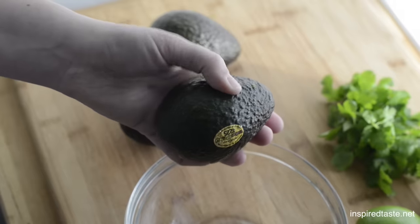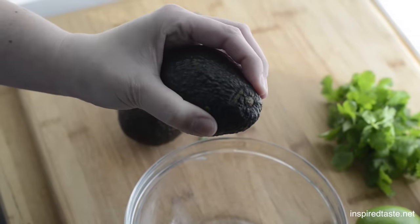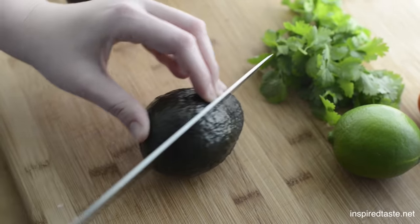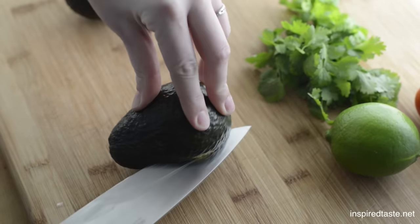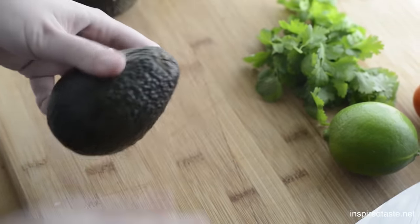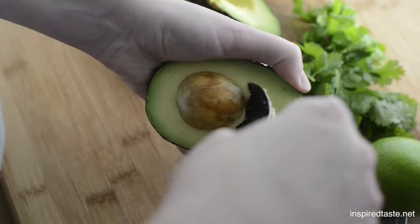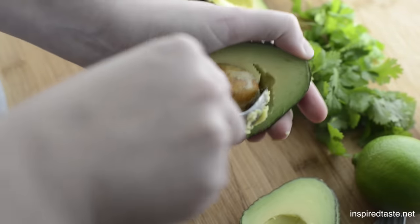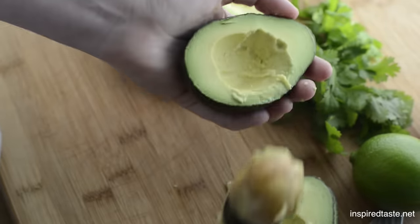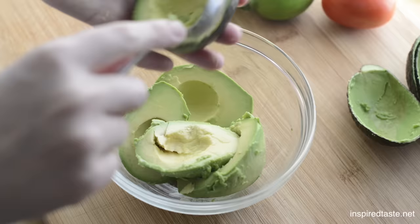You need to use ripe avocados for this. Just press around the avocado — if it gives a little bit, you know you're good to go. Cut each avocado in half lengthwise, twist it open, then use a spoon to remove the pit. Now use the same spoon and scoop out the avocado flesh into a bowl.